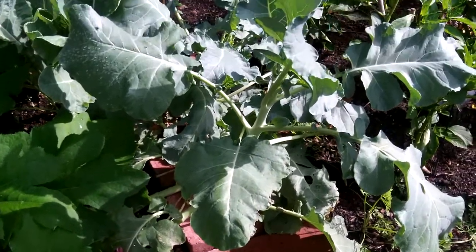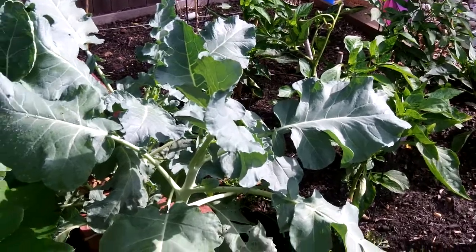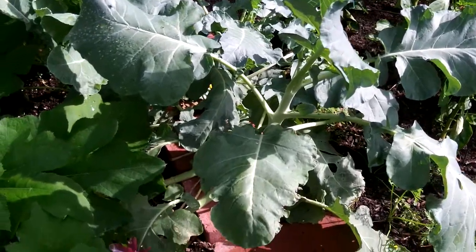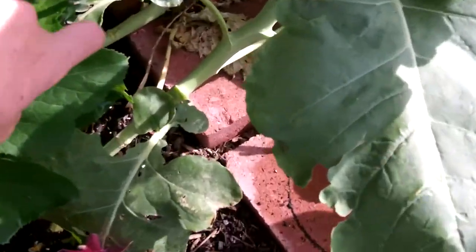Hello everybody. I wanted to give you a little bit of idea of exactly what our broccoli is doing here. Right here is one of the broccoli plants and behind it is the second one. You can see how gigantic these leaves are.